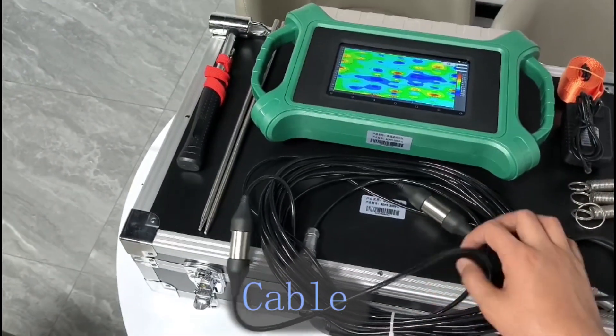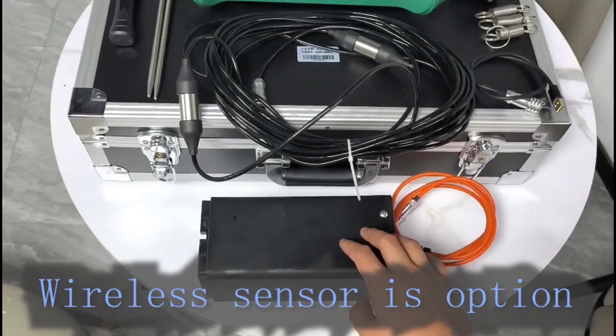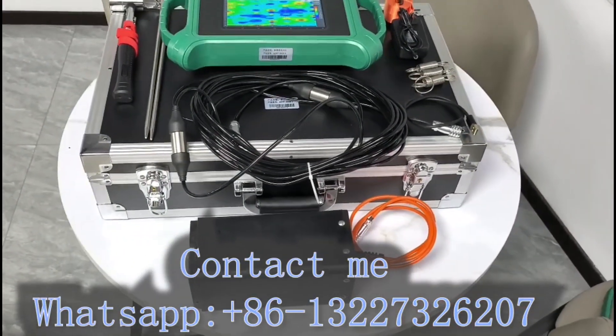Cable is strong. Winer sensor is option. Can tell me what's up.